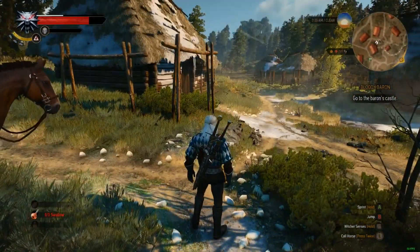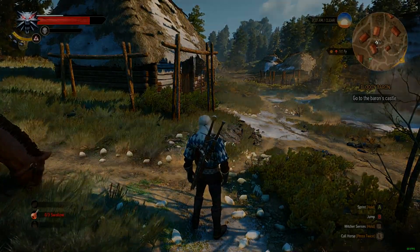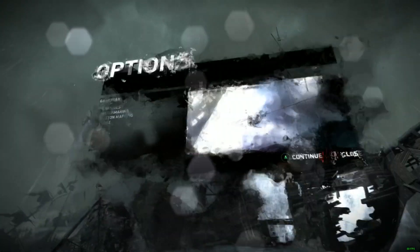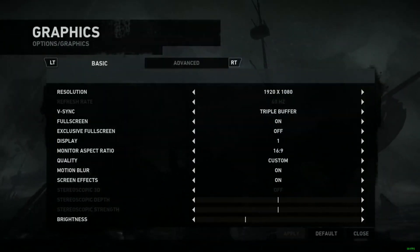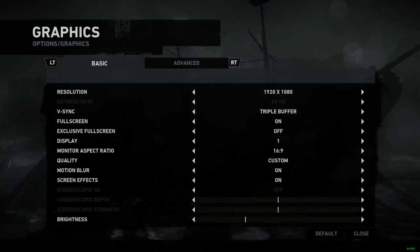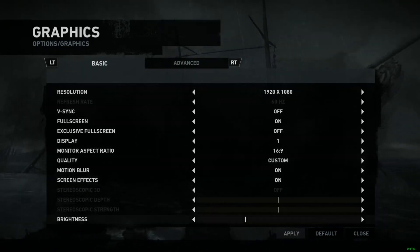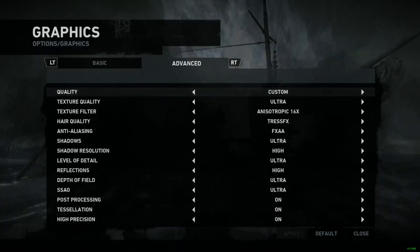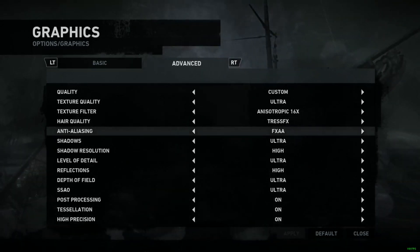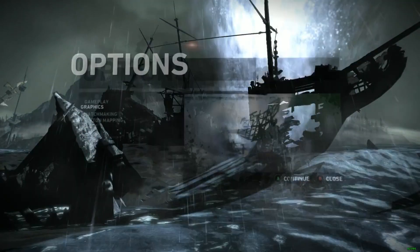The next game I want to show is Tomb Raider — one of my favorite games of all time. Let's do a quick benchmark test. Going into graphics settings — everything is set to maximum. Exclusive fullscreen is off, V-Sync is on with triple buffering, though I should probably turn triple buffering off so you can see the actual frame rate. I usually like playing with V-Sync on to stay at a steady 60. TressFX is on, anti-aliasing is set to FXAA, and everything else is on Ultra. Let's run the benchmark.